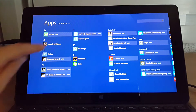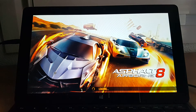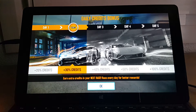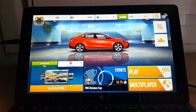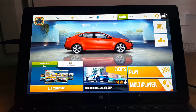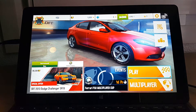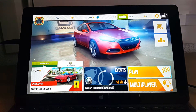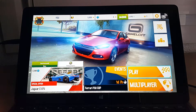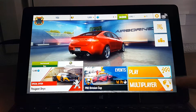First I'm going to have a look at Asphalt 8 Airborne. It just detected a gamepad because I'm running the Xbox 360 controller, just one I have lying around plugged into the USB port at the back. The graphics actually look really good - it's got anti-aliasing on and maybe higher texture filtering. It looks a lot better than it does normally on the tablets I've been running with the Atom Bay Trail chips. This is definitely looking a lot better.